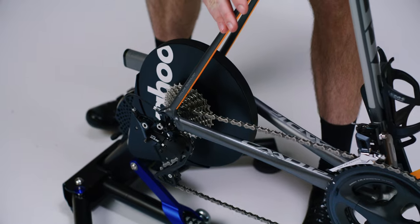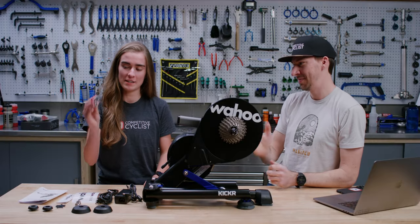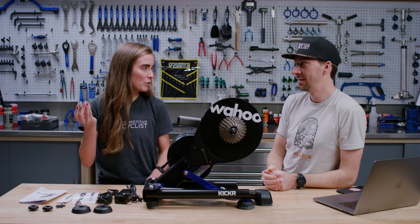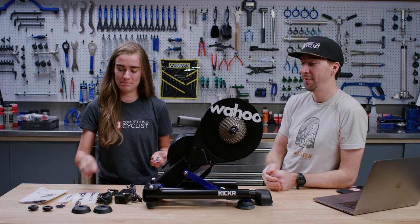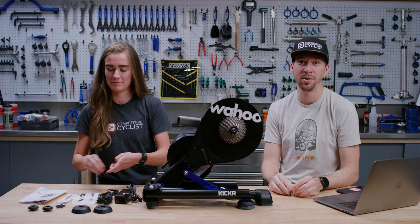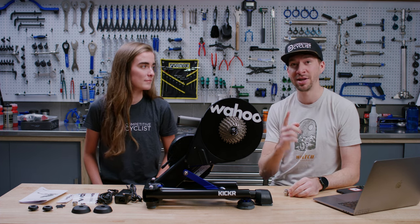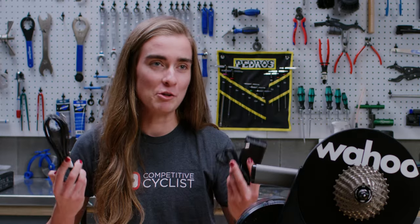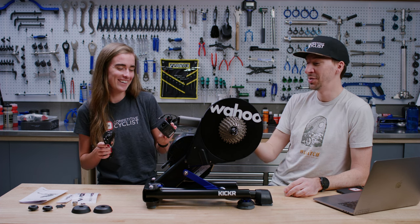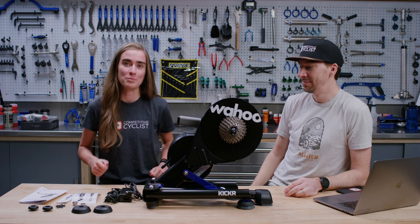For getting your bike on here, it's got adapters for both 130 and 135 quick release. For through axles, it supports boost and non-boost: 12 by 142 and 148. Super boost will not work, so you'd need to find a different trainer. There's also the power cord — you're going to need that in order to get any sort of resistance out of the machine. Make sure you're plugged in — you need the power to put down the power.